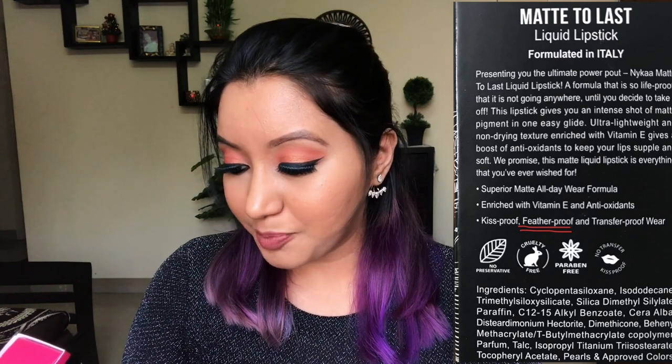I just want to cover a little bit of the description of the product. It is a superior matte all day wear formula, enriched with vitamin E and antioxidants — kiss proof, weather proof, feather proof, and transfer proof wear. They have no preservatives, cruelty free, paraben free, and it is no transfer and kiss proof. So which is all amazing.